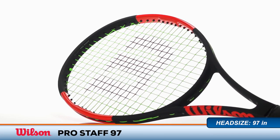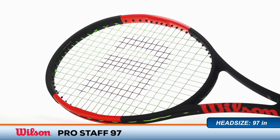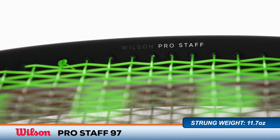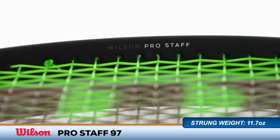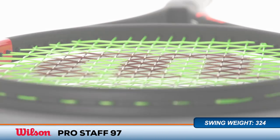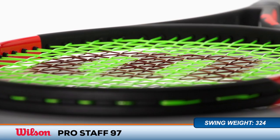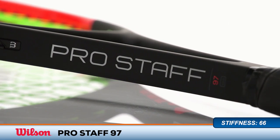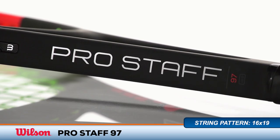Welcome to the Tennis Warehouse Racket Review of the Wilson Pro Staff 97. Boasting an 11.7 ounce strung weight and a swing weight of 324, the Pro Staff 97 is a lighter and more manageable version of Roger Federer's RF 97 Autograph Racket. With a crisp yet responsive feel and an infectious blend of power and control, it's sure to remain a favorite in the modern player's racquet class.